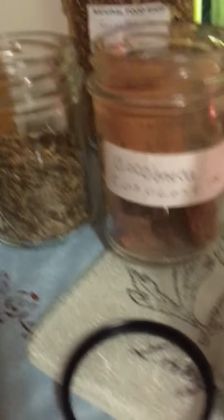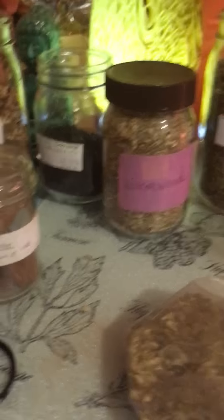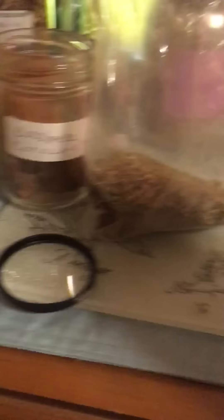Last but not least is wormwood. I have some wormwood here in the bag already so I'm just gonna use this instead of the jar, just to use up what's in the bag. I'm gonna use three tablespoons of wormwood. This is just to help kill parasites — as you detox and use the bathroom, you'll also be cleansing your body from parasites. It'll kill them and their eggs as well.